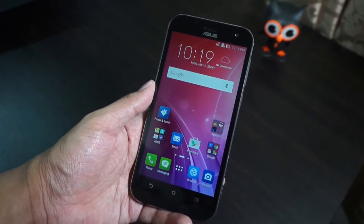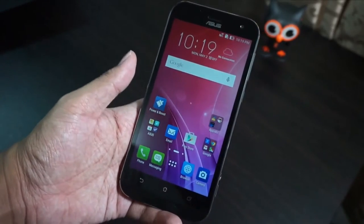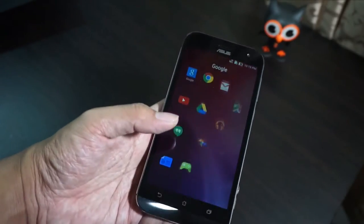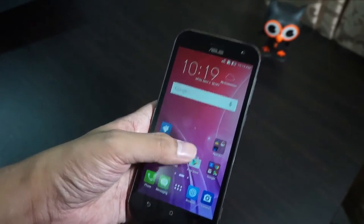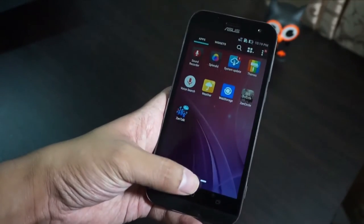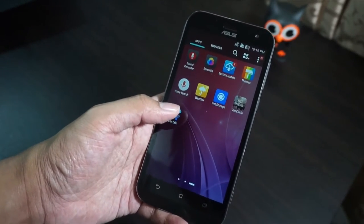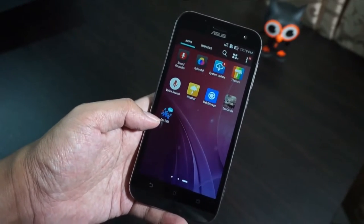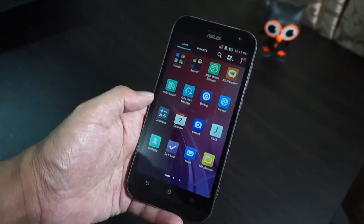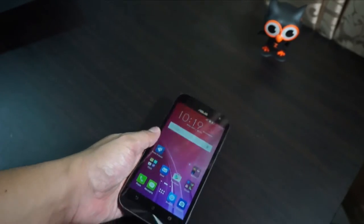The UI is very similar to previous Zenfones we've tried. We have the Asus applications, Google applications, and 'Apps for You' which is bloatware we don't really need. We also have ZenTalk, ZenCircle, themes, web storage, weather, and system update. Hopefully we can update it to Android 6.0 Marshmallow soon. There's also Audio Wizard and Asus Mobile Manager.